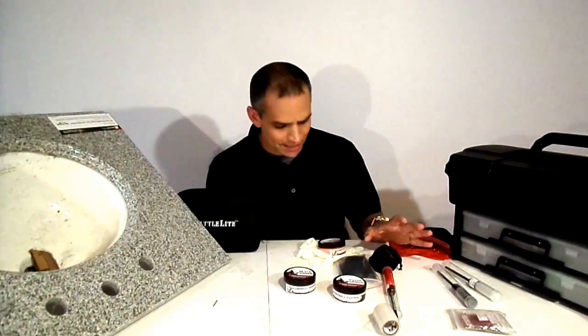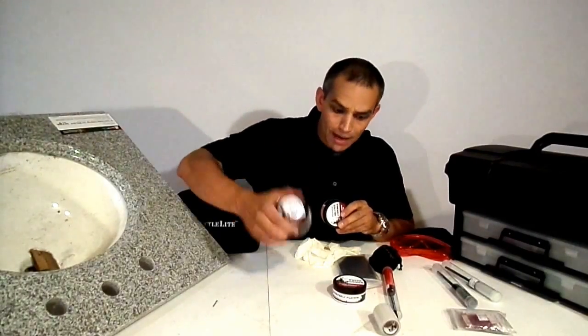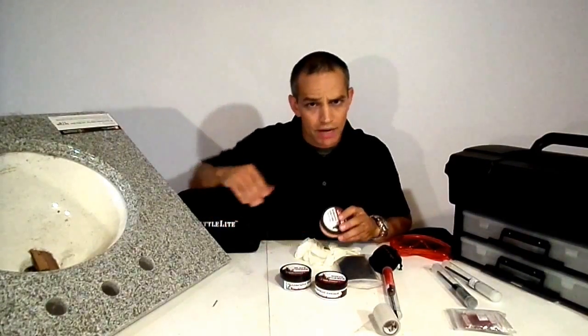Hi, welcome back to Forensic Education. I'm Mike McCutcheon and I'm going to be your instructor for today. I'm really excited to get to today's lesson because I can answer a question that I've been asked several times but haven't been able to demonstrate: when to use fluorescent powder over a traditional black powder, white powder, or gray powder.